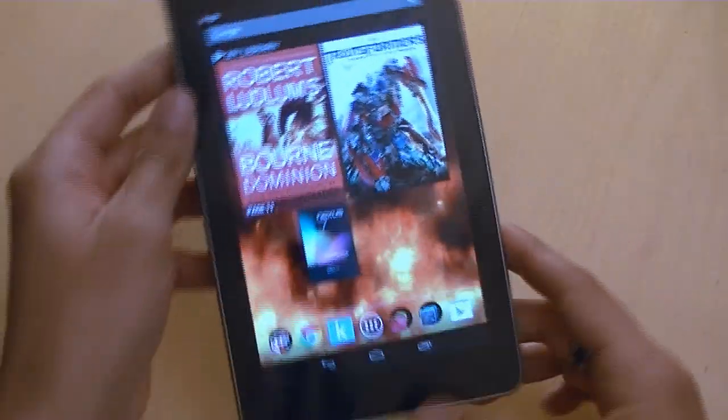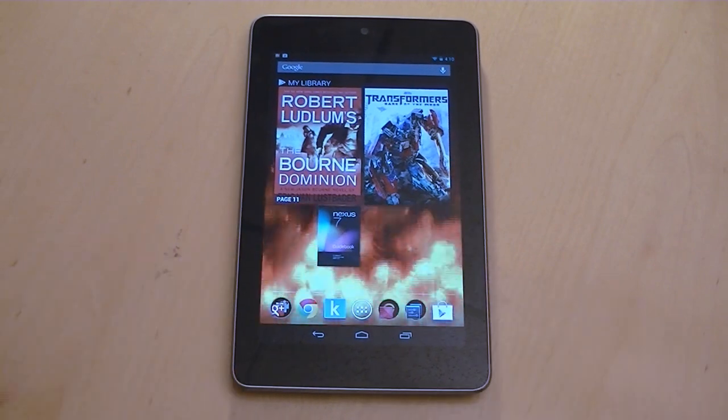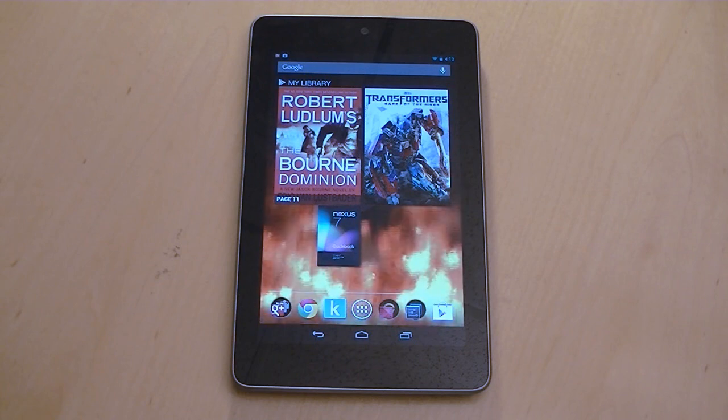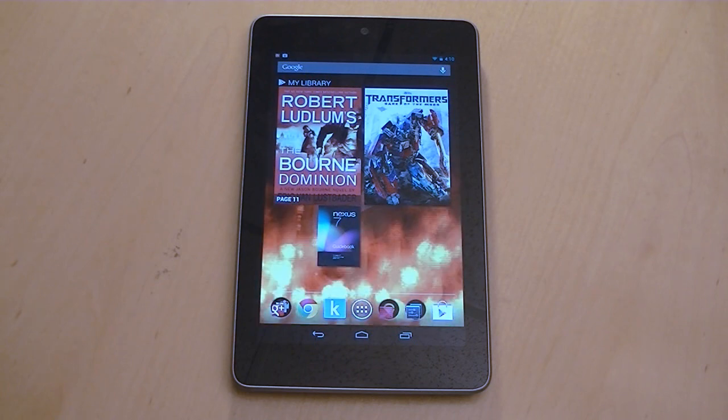I've had absolutely no complaints. Again, this is Elias from Wireless Insider. If you have any comments or questions, leave them in the section below, and don't forget to like and subscribe if you liked what you saw here today. Until next time, take care.